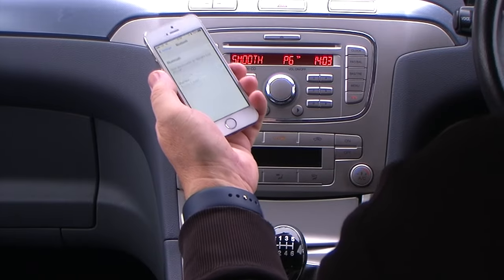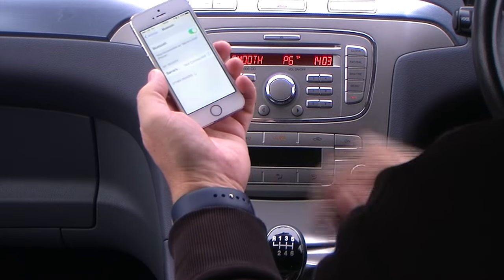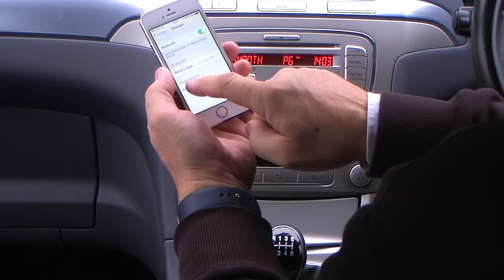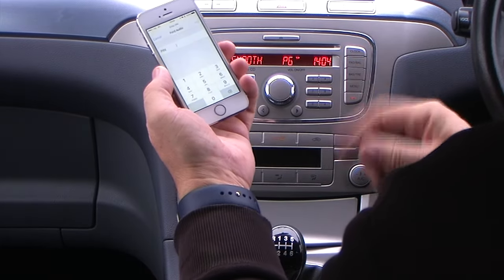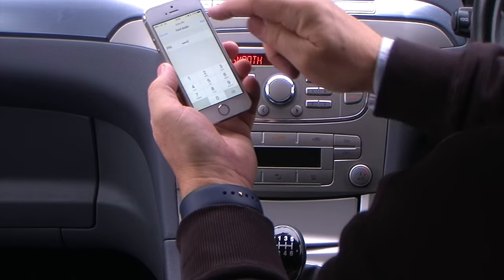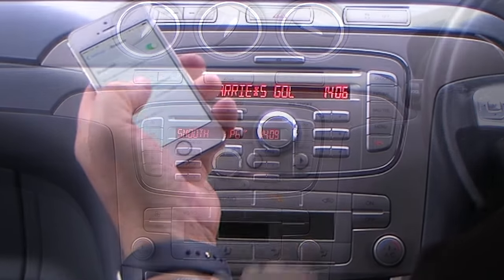First of all, we'll just knock that off. Make sure Bluetooth's on. Wait for it to pick the device up. Ford Audio — click on that and now it gives you the option to put a pin number in. The pin number for the Ford is 0000, so 0000, pair, and that's it bonded. It's connected there.